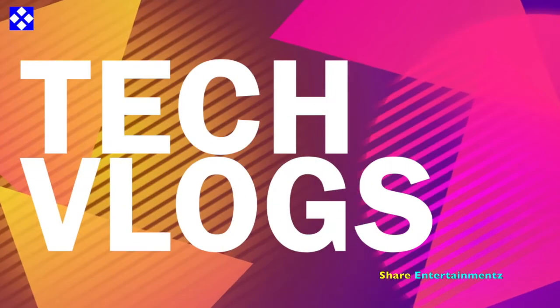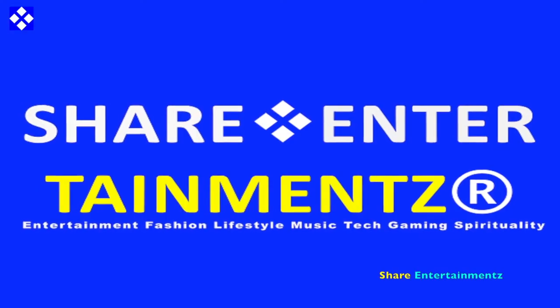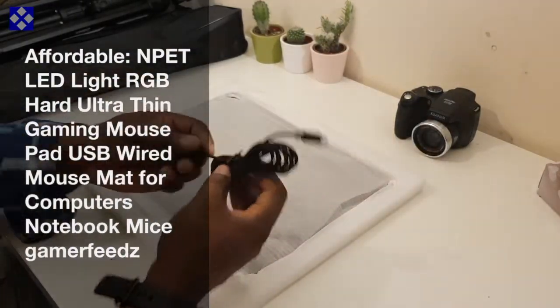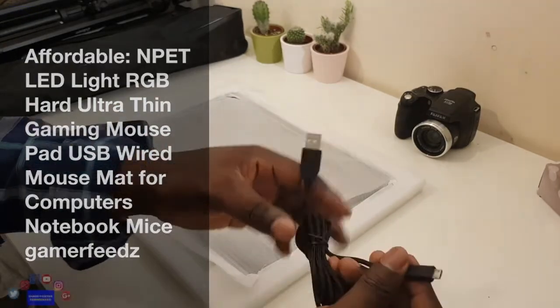Sheltangels Play vlogs. Right people, got another one. I hope you're doing well out there. Affordable LED light RGB Hard Ultra thin Gaming Mouse Pad.